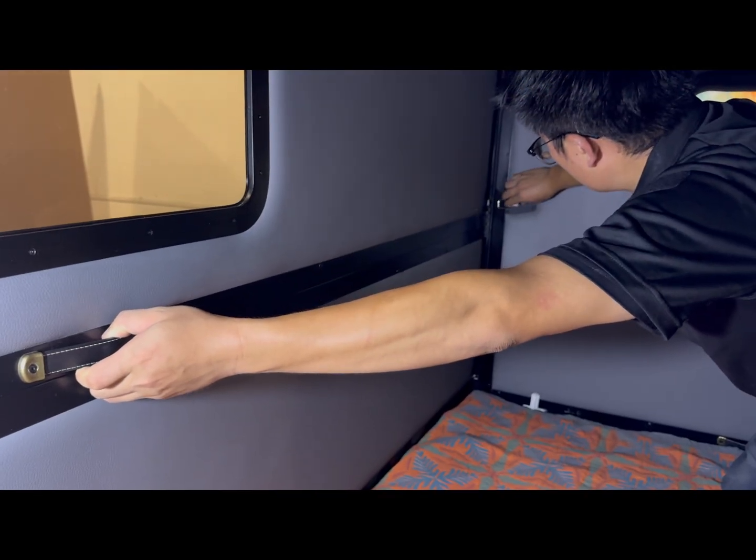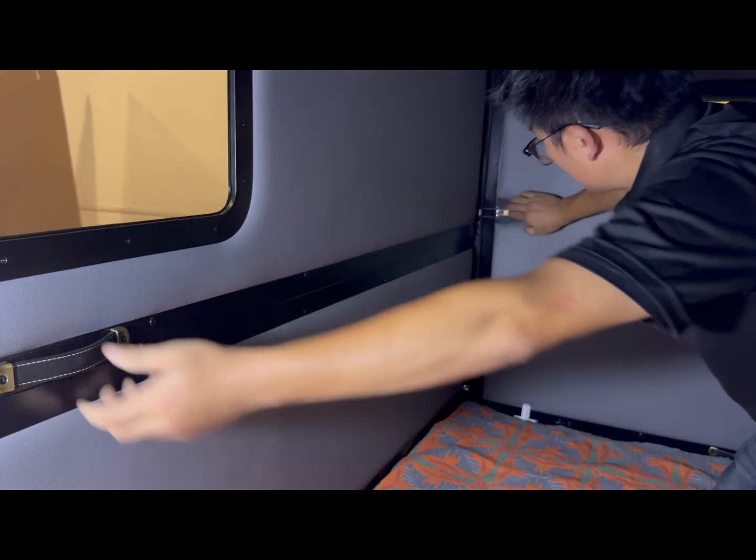After lowering, secure with the bottom latches, then fasten with the side latches.